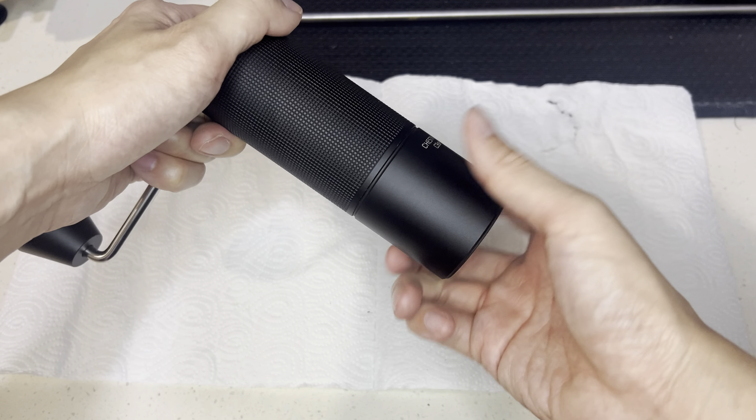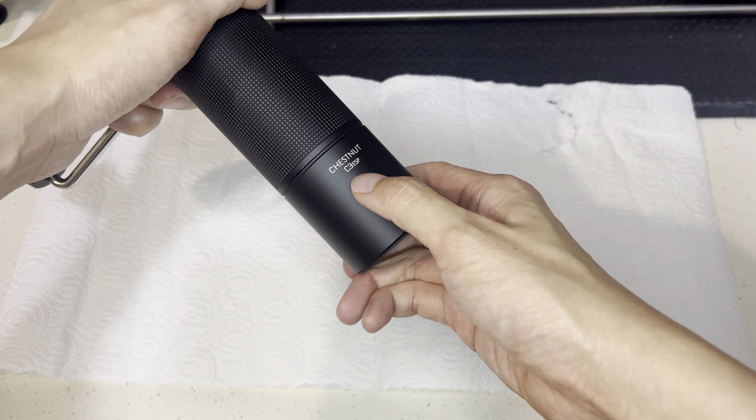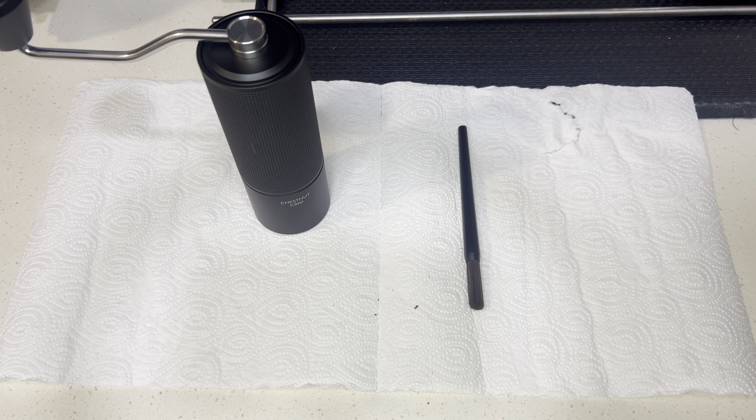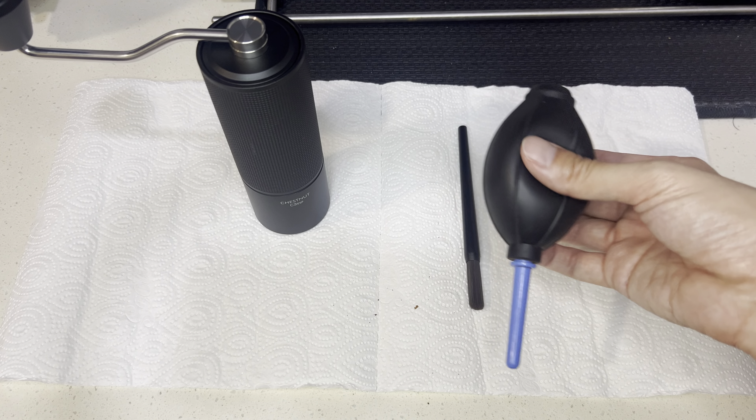Hello, cleaning your Thai Small Coffee Glider. This is the Chestnut C3 ESP. You need the brush and also the blower. The blower is optional.